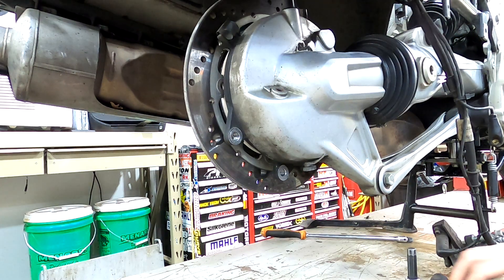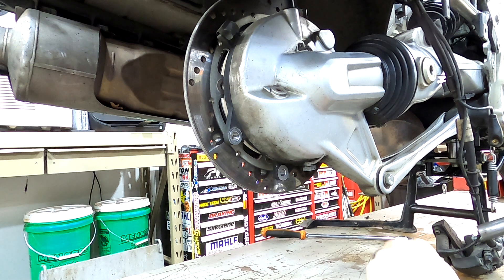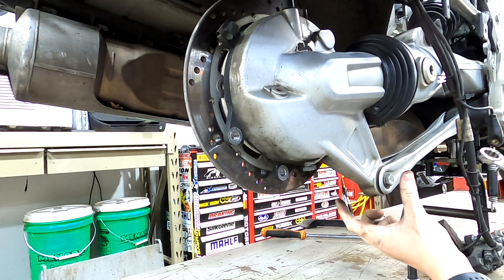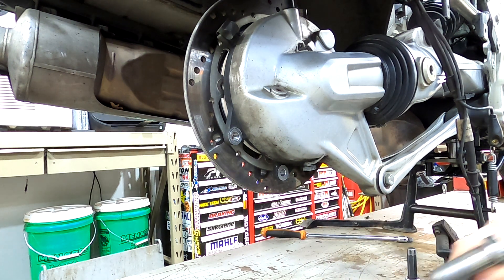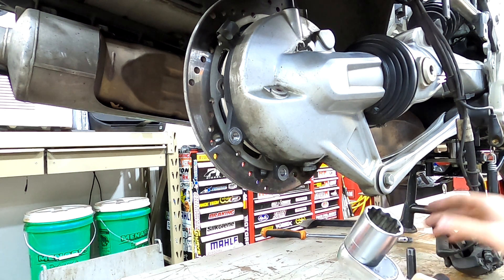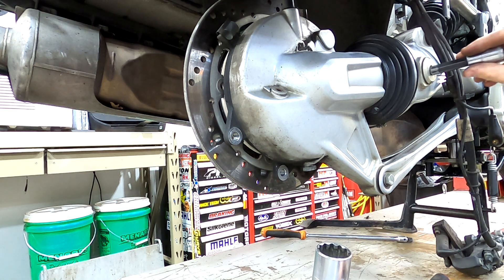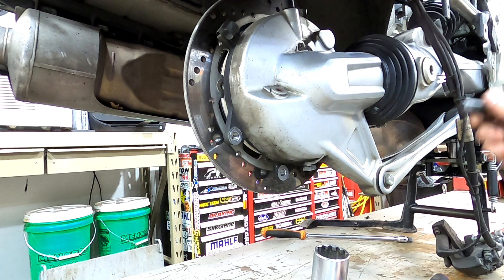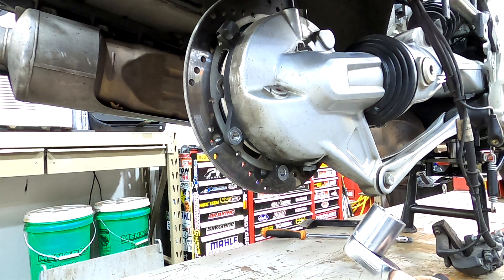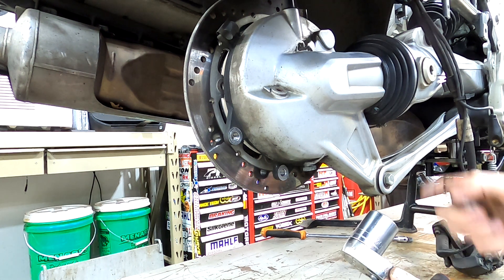In order to remove the final drive unit you're going to need a 16 millimeter socket, a 16 millimeter wrench to undo the bottom bolt, and then a 30 millimeter socket and a 12 millimeter Allen key. The 12 millimeter Allen key is for this bolt and there's another one on the other side, and the 30 mil is for the locking nut on the other side.